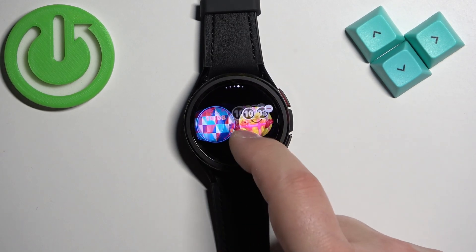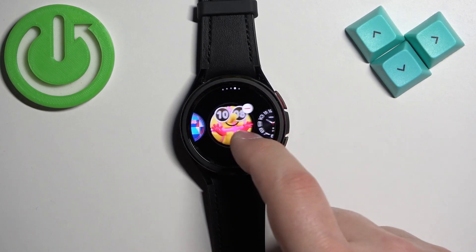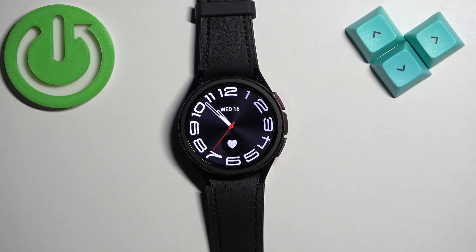After you open the watch face menu you can scroll through the list of watch faces by swiping left and right on the screen. Now find the watch face you would like to use on your watch and once you find it tap on it to select it and apply it.